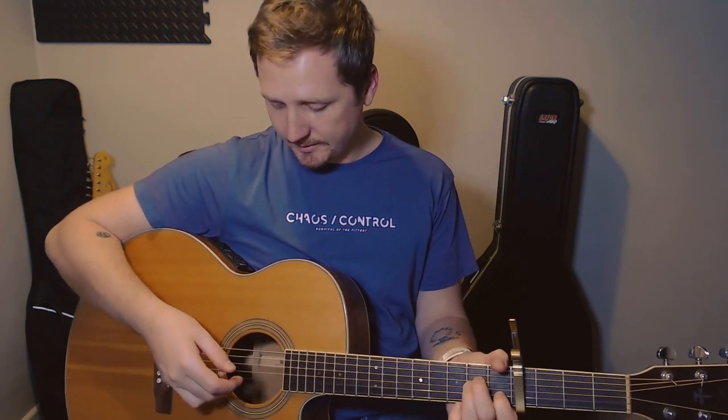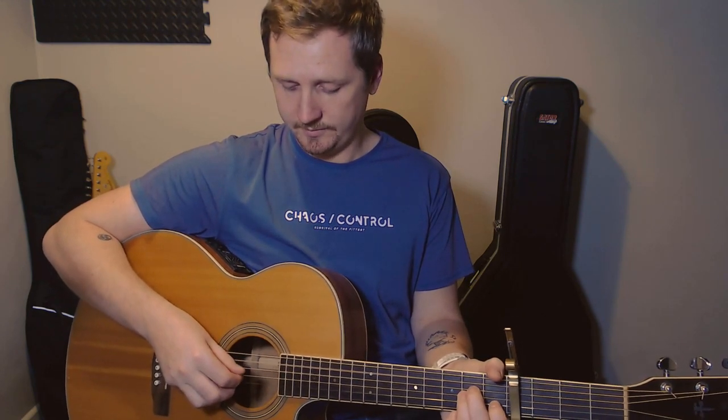The second beat: thumb on the A, first finger on the G, thumb on the D, and then second finger on the B. Those two beats together. Then your third beat is just A to D again, nice and easy. And then the fourth beat, you're going to get half a beat and two quarters.